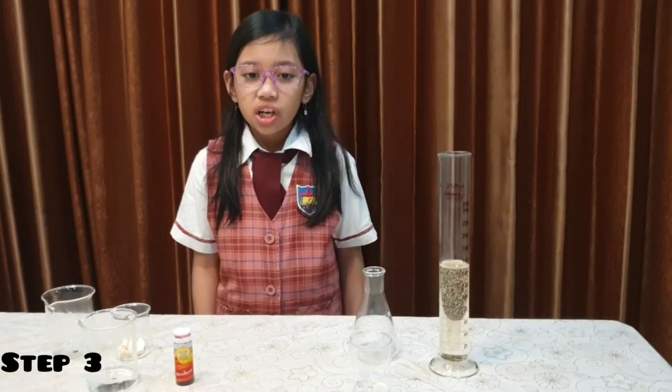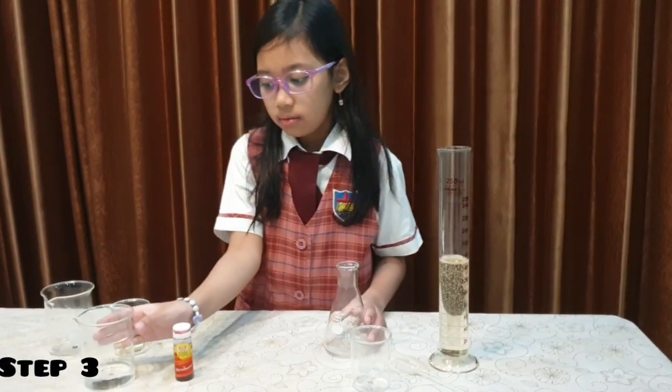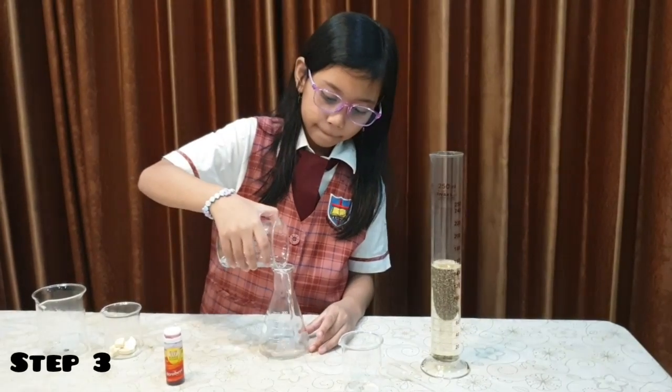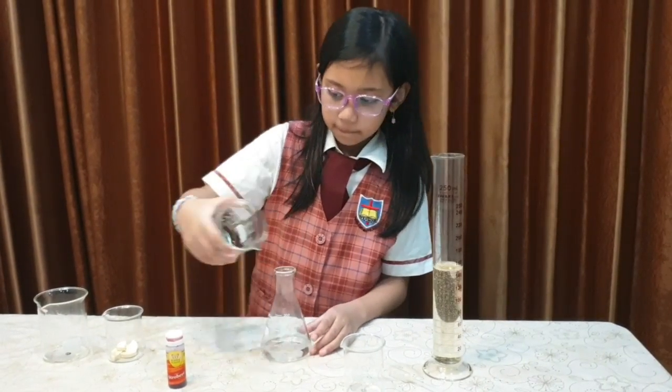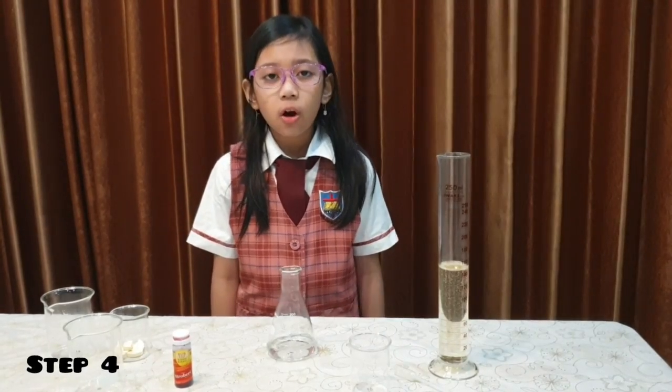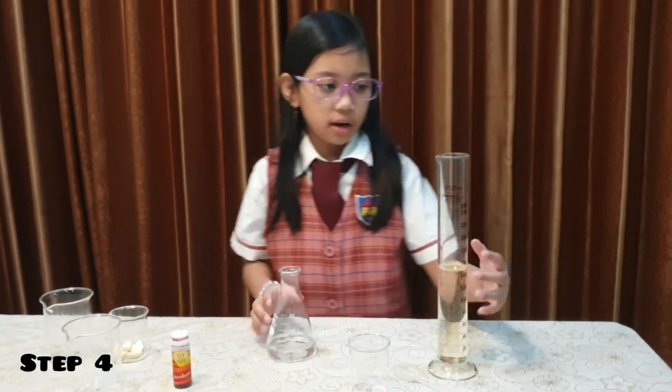Step 3: pour the water into the Erlenmeyer flask. Step 4: pour the oil into the Erlenmeyer flask.